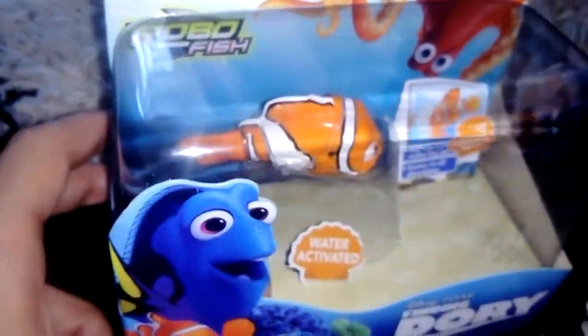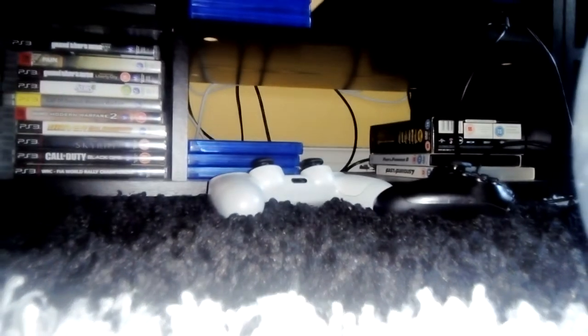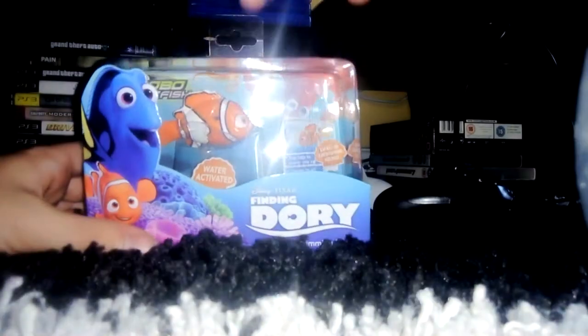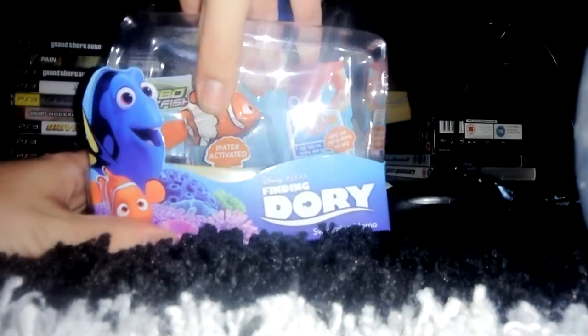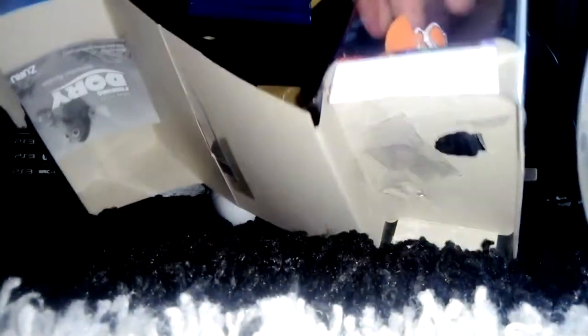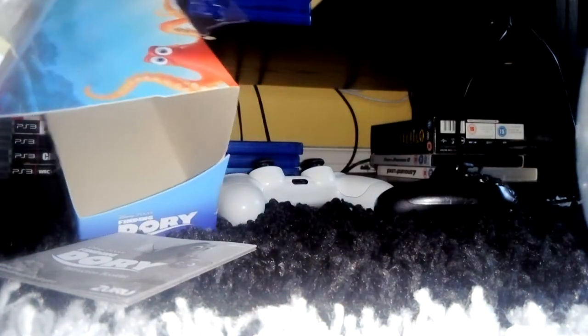Ages 4 plus — I hope that's the age that kids stop putting things in their mouths. So we're going to first unbox Nemo. I'm in my games room by the way, just about to play some video games for my other channels, so let's unbox Nemo if we can.